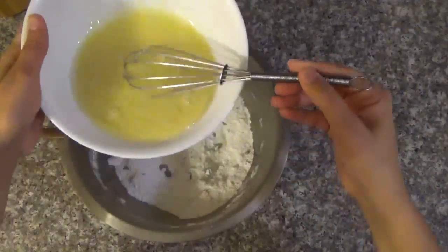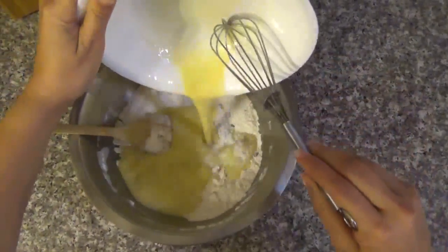Now we're going to mix the liquid mixture with the dry mixture.